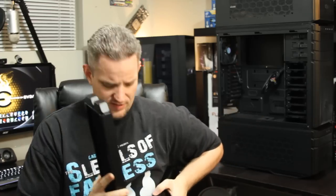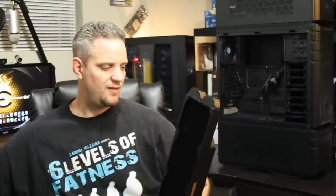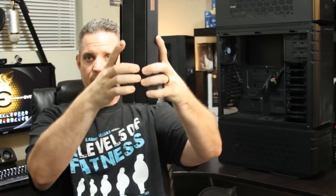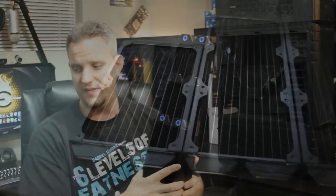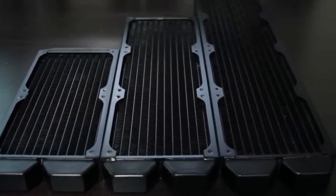You can see when it comes to the size of these radiators — if I can do this without damaging anything — there is quite the difference in sizes. The amount of cooling capacity between all of these is quite massive.